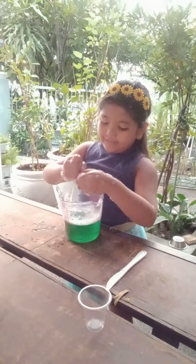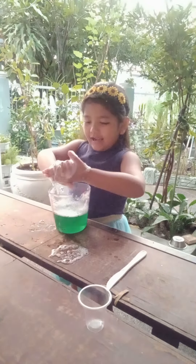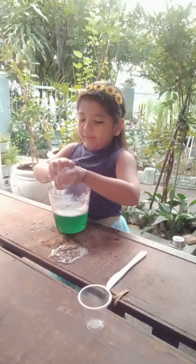It's your turn to make some bubbles with me. Woo! I hope you have a great time, kids. Time to play with my bubble mix. Bye!